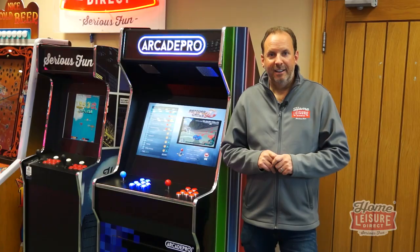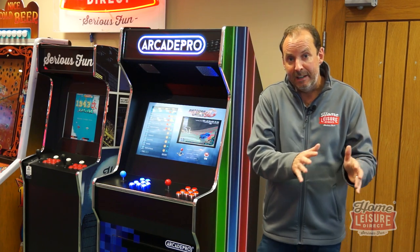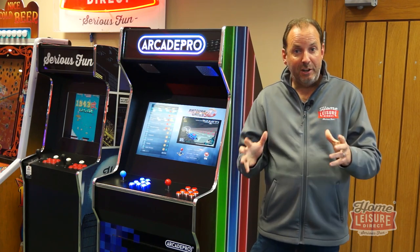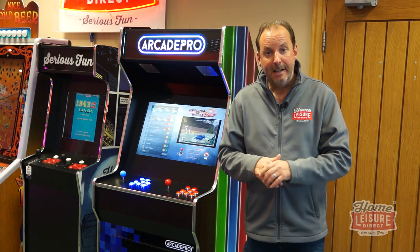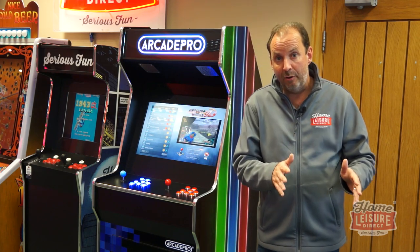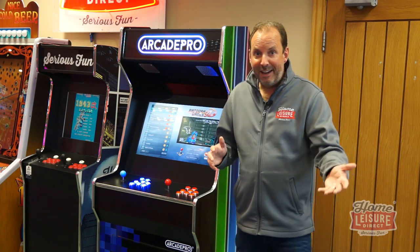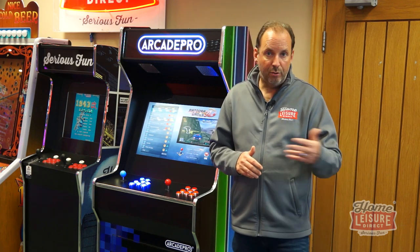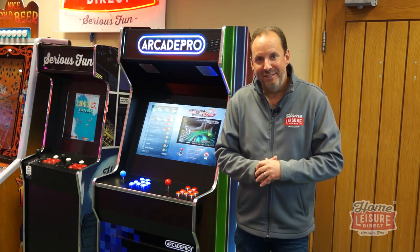I hope that has given you a good run through the different formats and types of machine. We absolutely love arcade machines — we've got the biggest and best range in the country and really specialize in this type of product. There are plenty more videos on our YouTube channel and website, including detailed product videos. If you want to come down and have a play, visit our showrooms in Bristol, or give our team a call to talk through all the different options in more detail.